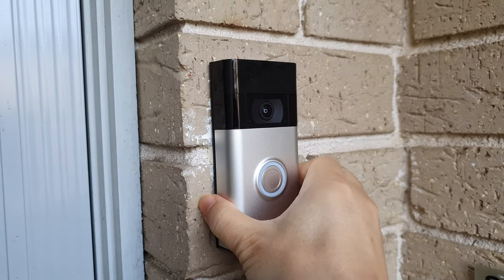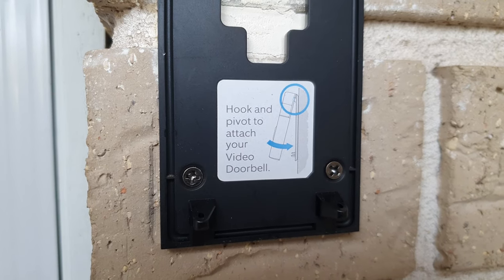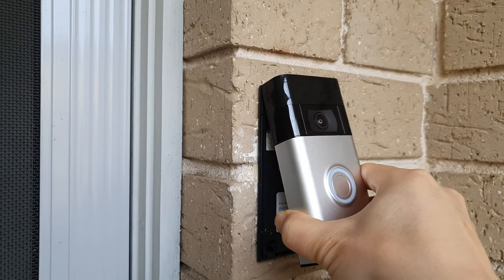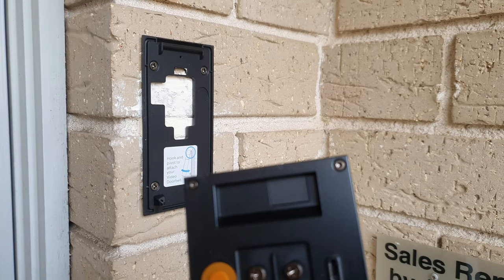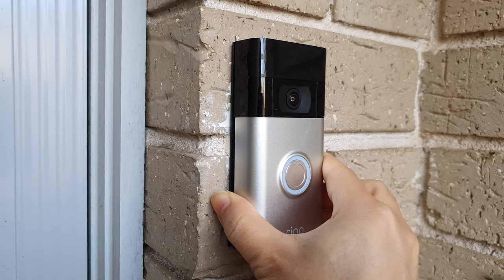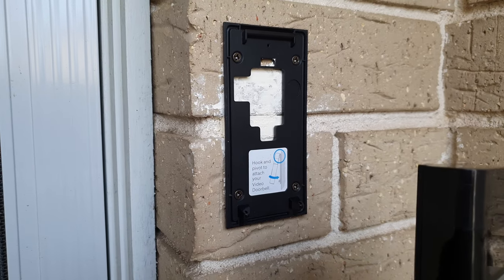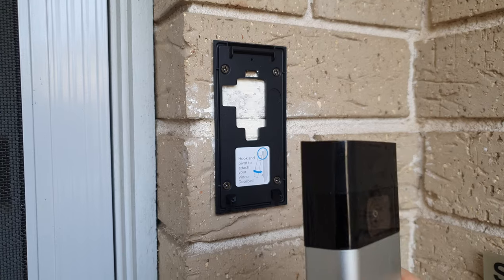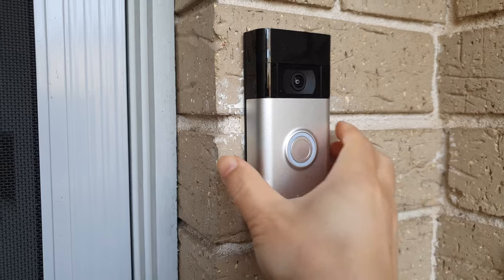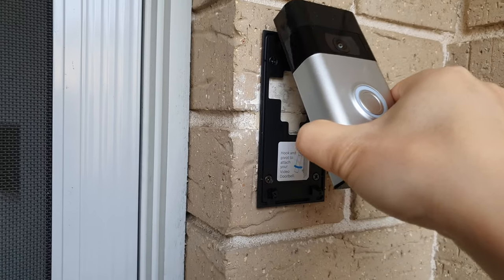There's a sticker on the inside that shows you hook and pivot to attach your video doorbell, which is to put it back this way because of this section here. You hook onto here and then you swing downwards to attach. But you don't remember because you never change this as often, so to remove this you pull outwards and this will release the hook.